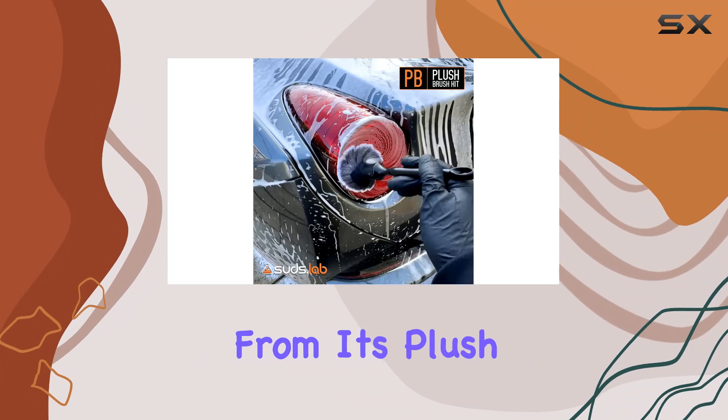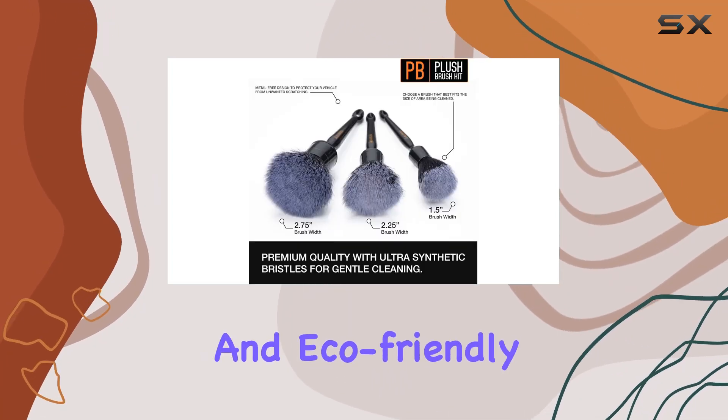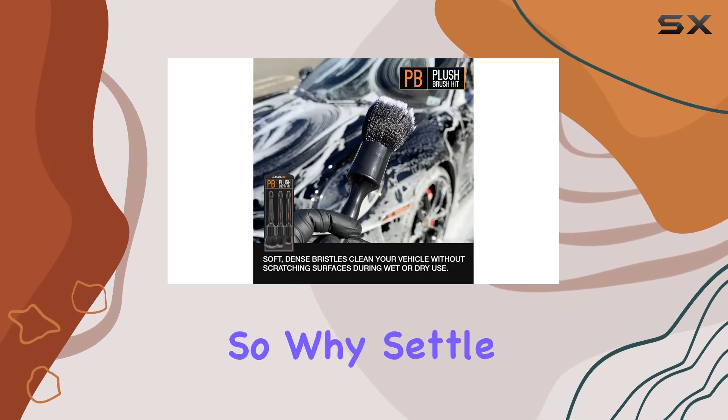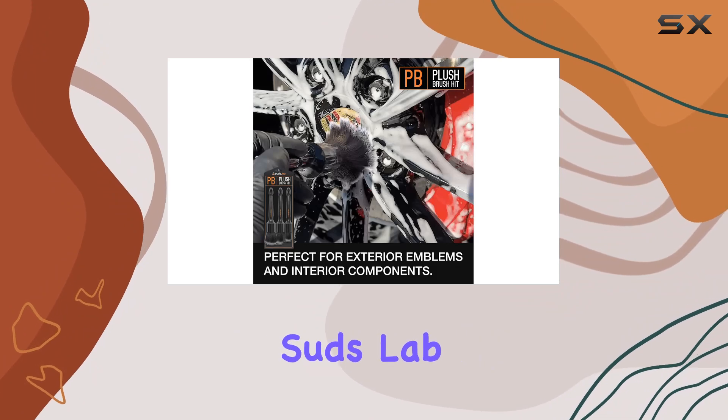In a nutshell, the Suds Lab PB Plush Brush Kit 3-Pack is a game changer for anyone serious about detailing. From its plush scratch-free design to its versatility and eco-friendly nature, it ticks all the boxes. So why settle for anything less? Upgrade your detailing game today with Suds Lab.